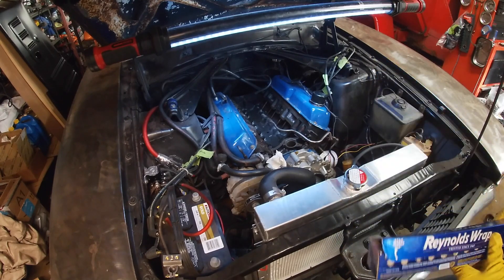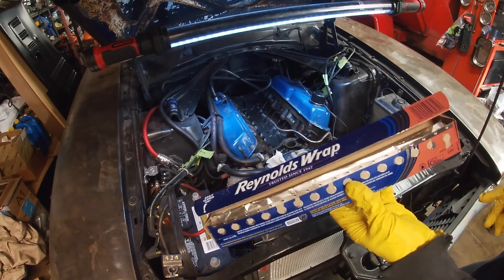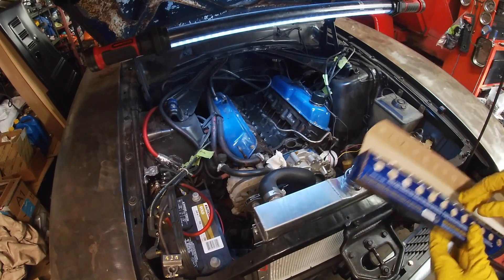One trick I picked up from the guys over at Auto Restomad is they use aluminum foil to lay down in the valley so that you don't get any gunk in there when you're cleaning off your old gasket.